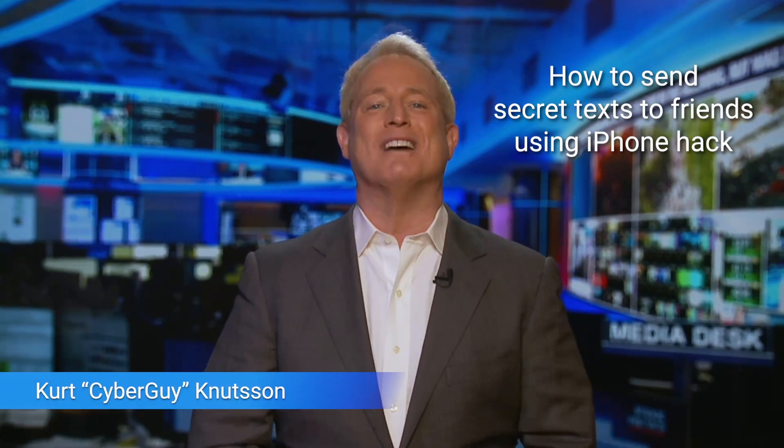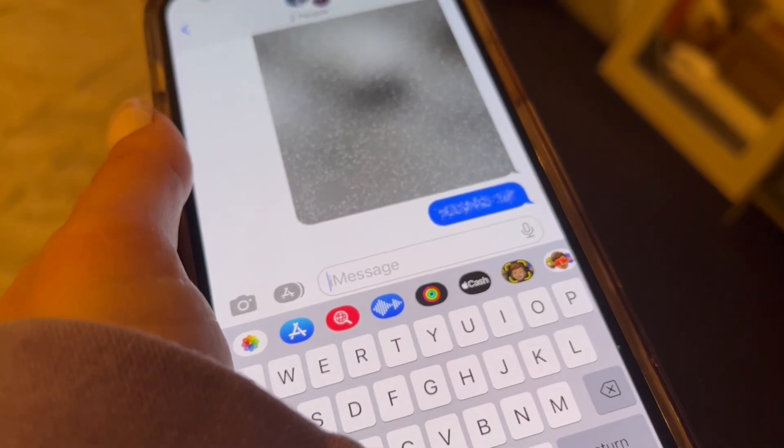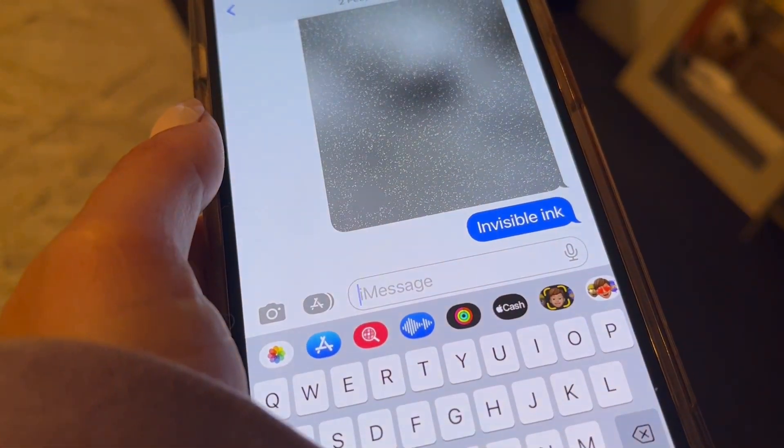Do you know this iPhone hack to send secret texts to friends? I'm Kurt The Cyber Guy, and this fun trick lets you send hidden messages to your friends and family, which helps eliminate anyone else from sneaking a peek at what you've said. It's called Invisible Ink, and your Messages app already has it, so I'll show you how to find it.